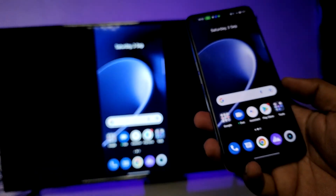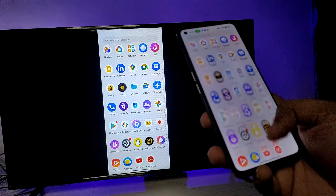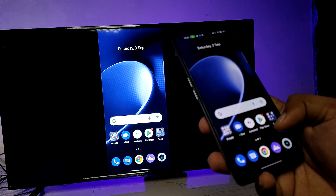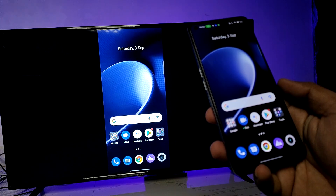Now the screencast is connected. You can view your phone screen on the TV, and also watch your videos or photos on the big screen. It's a very useful feature — that's all guys!